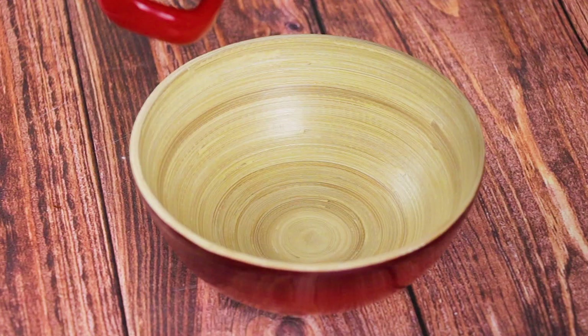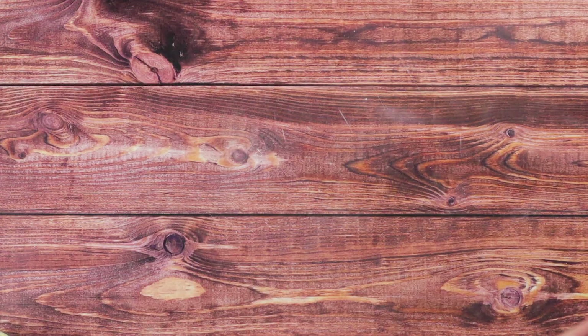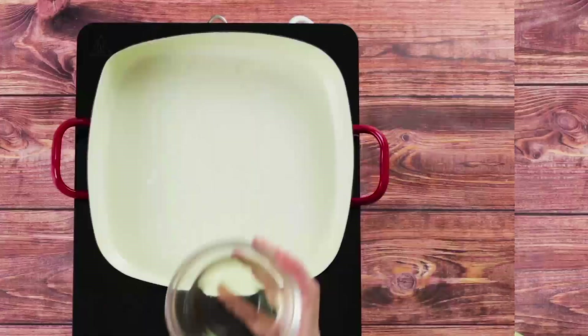You'll also want to keep some beef broth to serve on the side, around 5 cups or so. Or if you have time to make your own from the beef brisket first, you should do this in advance.